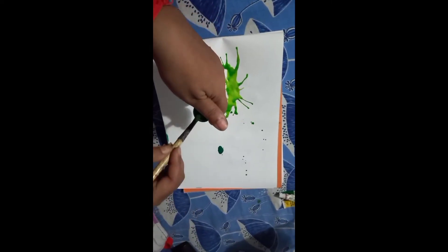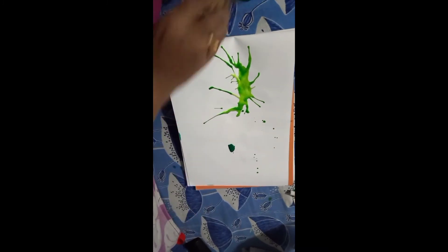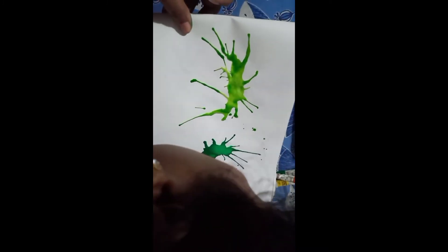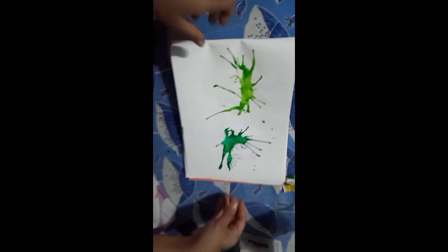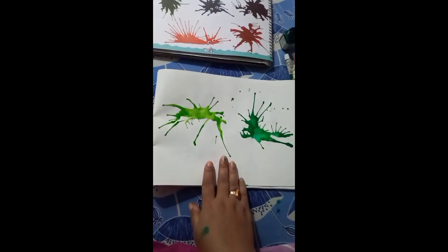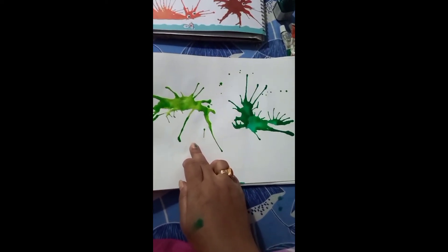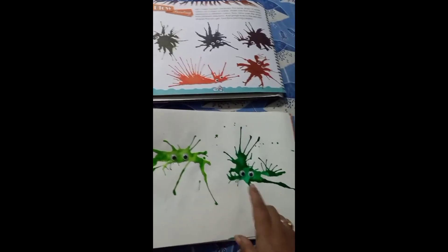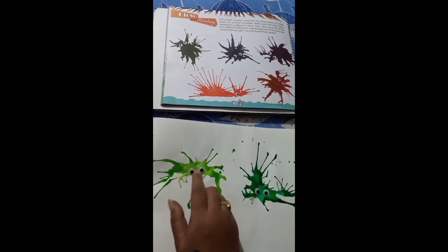Again, I will drop some watercolor with a brush. Students, I have already made two different color blow paintings. Now I have placed these googly eyes on the blow painting like this.